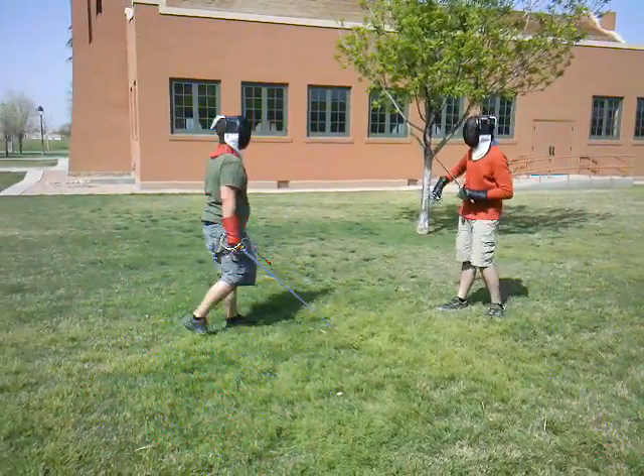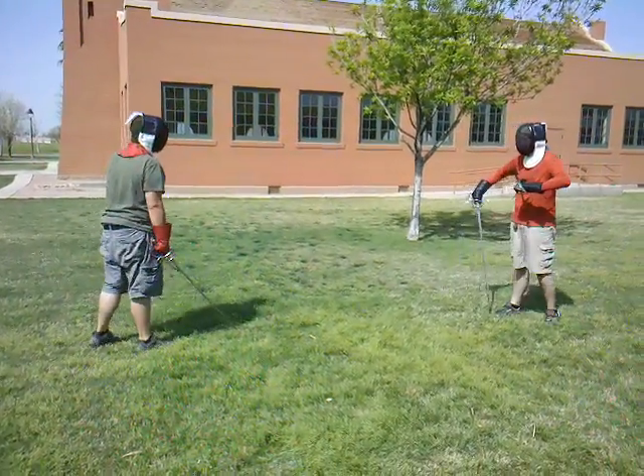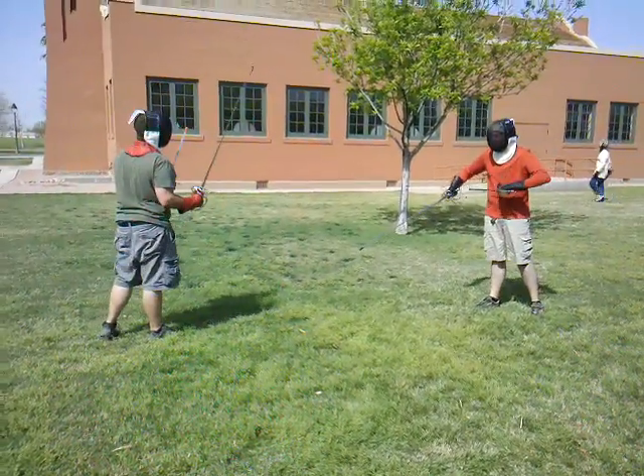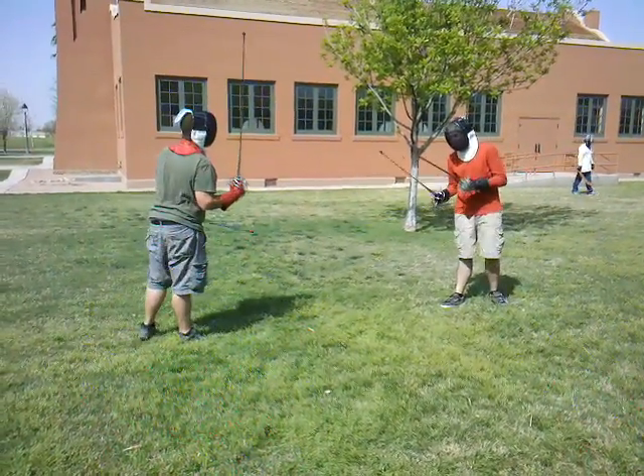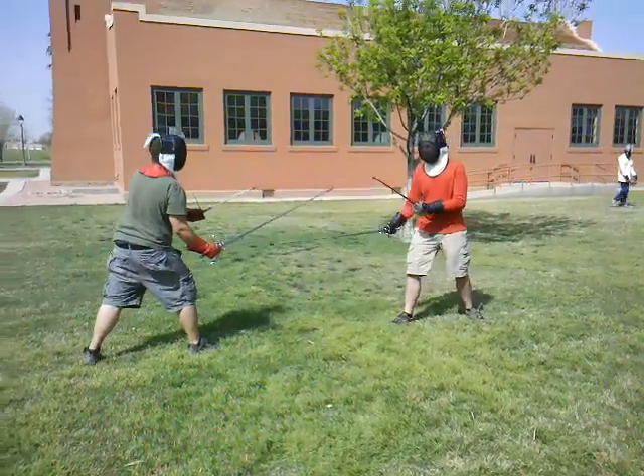So once you get past the tip, your chops are real speedy compared to the recovery? Let's switch swords.